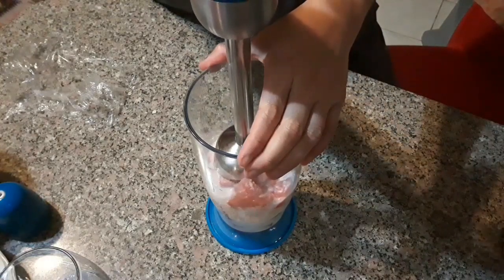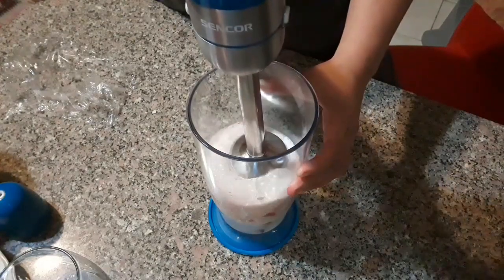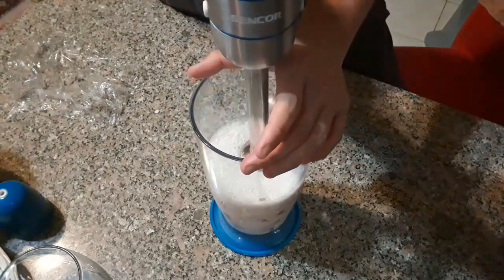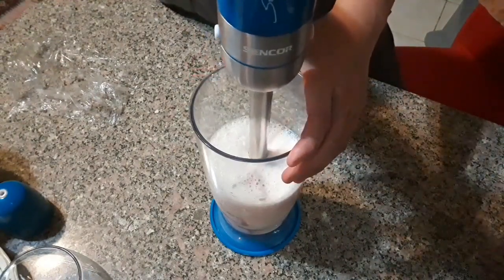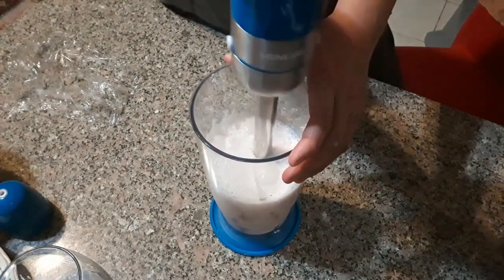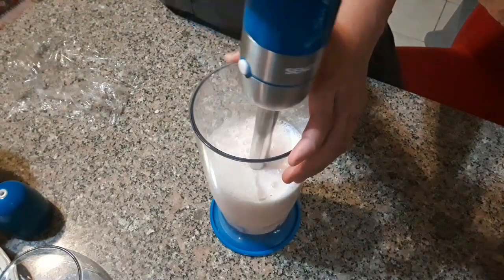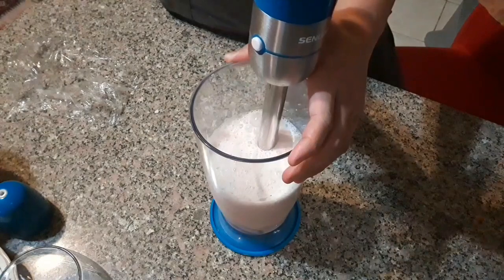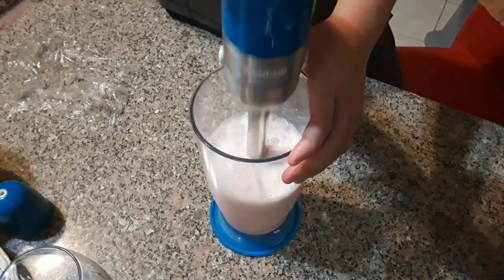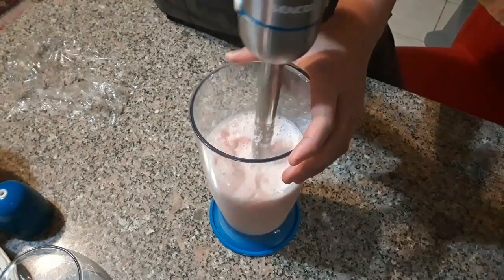You can do this if you have a proper blender for milkshakes. We're using a chopper and a different kind of smoothie blender — this one is better for milkshake smoothies. The chopper will finely chop the watermelon, and then we'll use the smoothie blender to make it smooth.